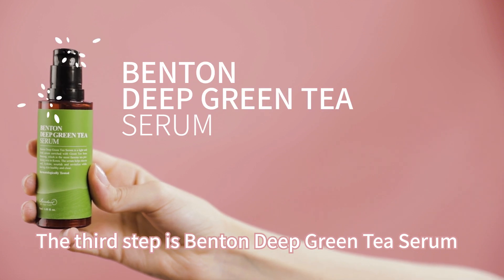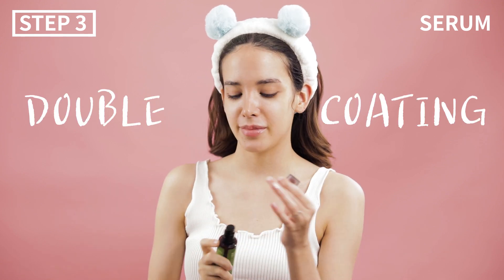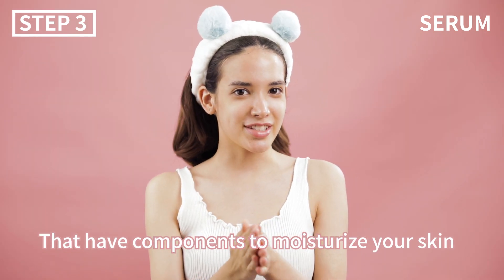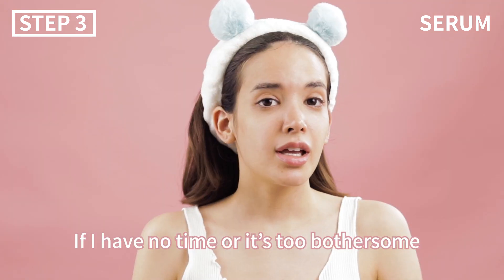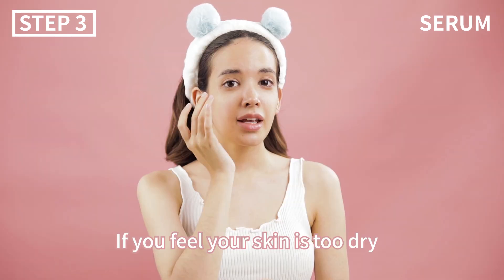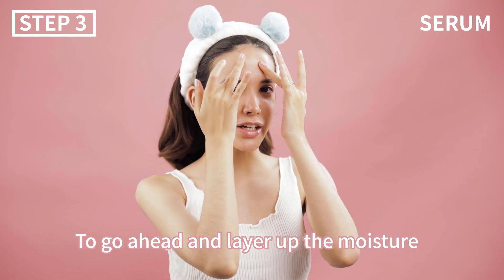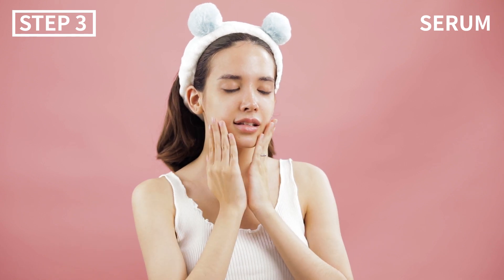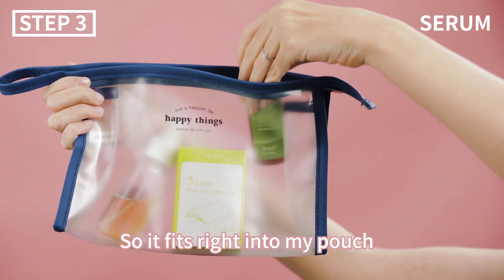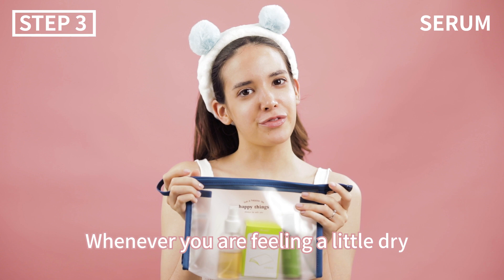The third step is Benton's Deep Green Tea Serum. You already moisturized with toner and you want to make it last longer, so let's double coat it with the serum. This product is highly concentrated with triple hyaluronic acids and panthenol that moisturize your skin. If I have no time or it's too bothersome, this serum is the perfect all-in-one skincare. If you feel your skin is too dry, you can apply it two or three times throughout the day to layer up the moisture. The size is also really compact and light, so it fits right into my pouch — so portable! It's really convenient to put it on whenever you're feeling a little dry.